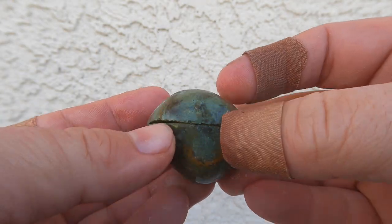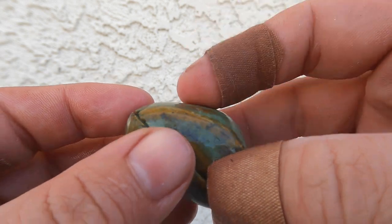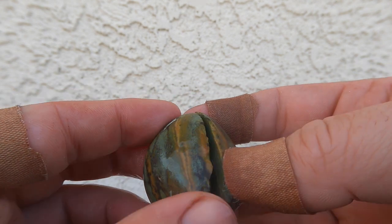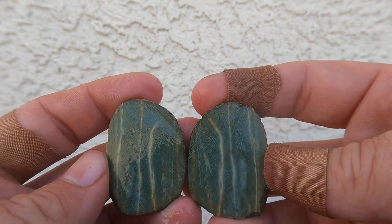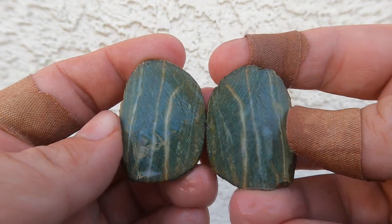I also see several of these down there. Looks like it's just kind of some kind of shale or sandstone or something, but it might be jasper too. It's kind of cool on the inside.